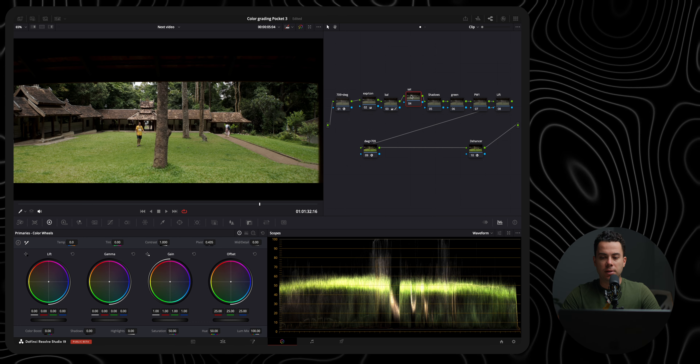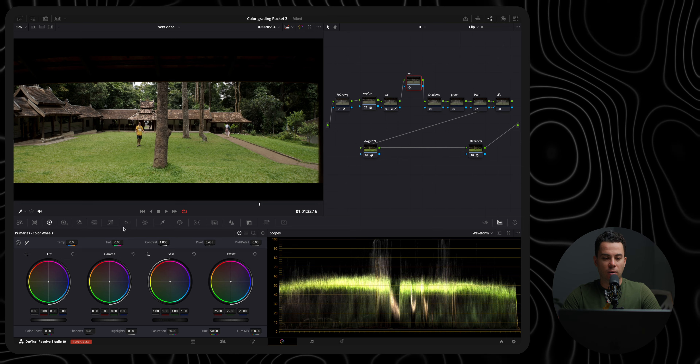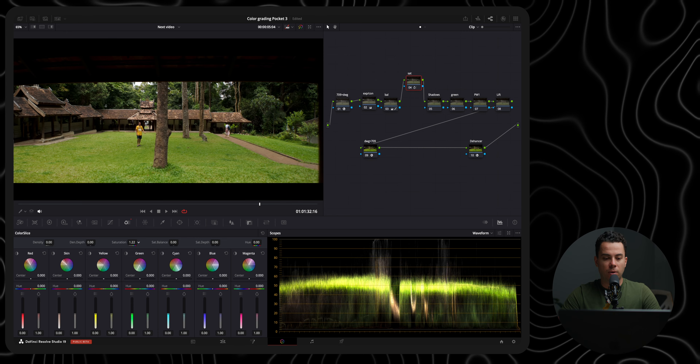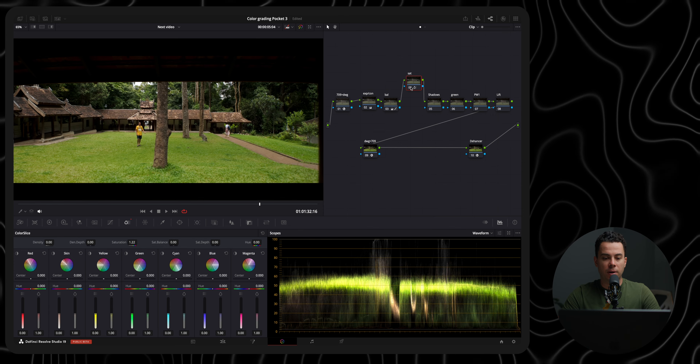The next node is the saturation node. Since DaVinci Resolve 19 beta, I've been using the color slice saturation because it adds saturation without affecting the contrast and exposure. So let me add some saturation — before and after.